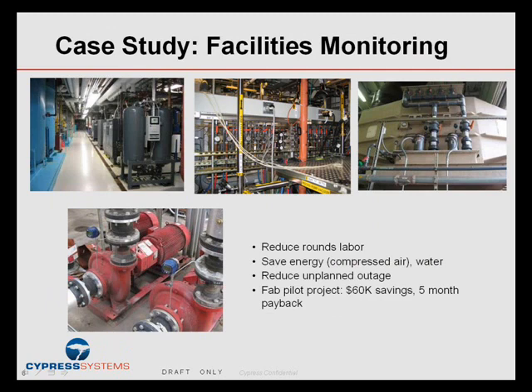Another example from a customer was facilities monitoring — monitoring equipment health like pumps, air handler units, coolant loops, and so on. They saved skilled labor for manual rounds and saved energy by monitoring compressed air usage, making sure the compressor was not over-pressured beyond what was required. They also looked at exhaust and venting systems, making sure airflow was not any more than necessary, which consumes quite a bit of energy. Payback on this system was less than six months.